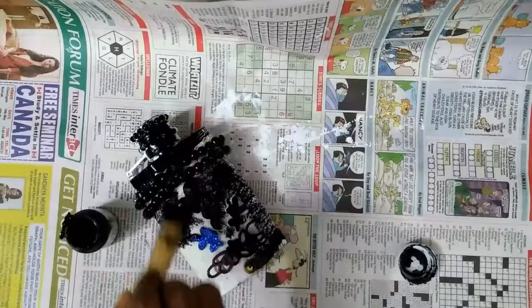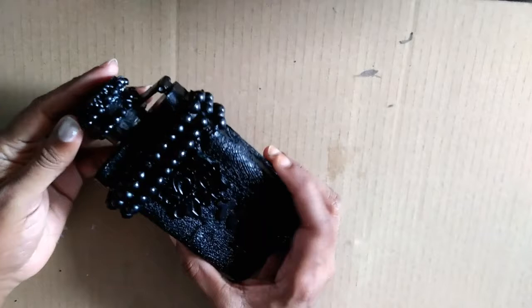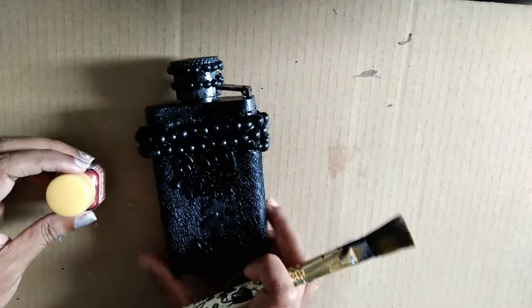I am applying acrylic paint and covering the whole bottle. After applying the black colour and drying, it would look something like this.